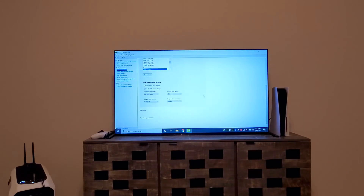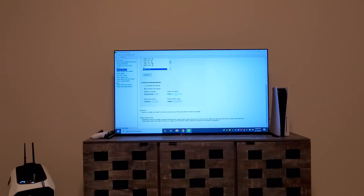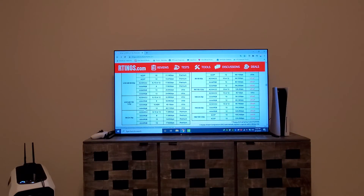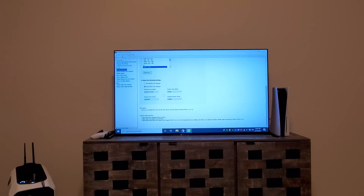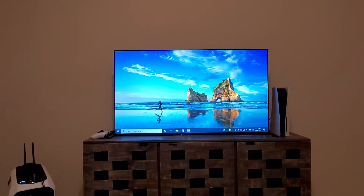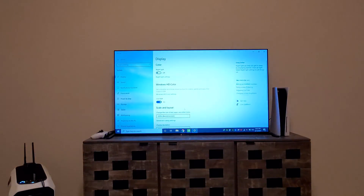We managed to get 2160p 120Hz, 12-bit, YCbCr 4:4:4. This is the exact configuration from the website: 4:4:4, 12-bit, 48 Gbps ultra. We're also looking at HDR — 12-bit HDR. Going to display settings, you can see that HDR is on.